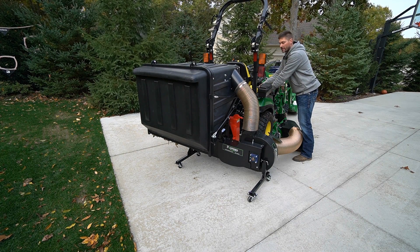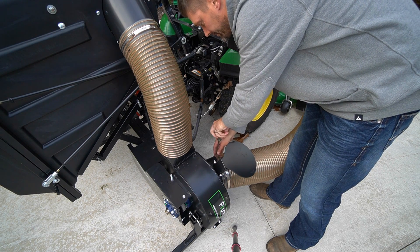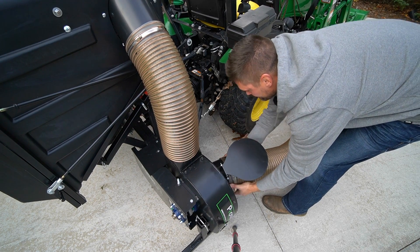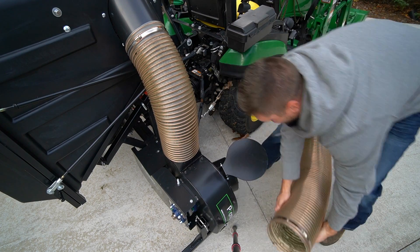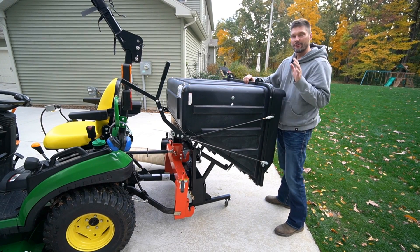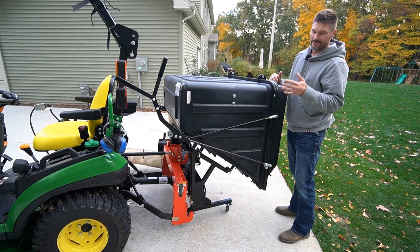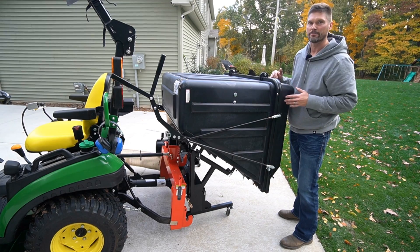Go ahead and lower it the rest of the way. Just take a flat head and loosen up your nut here on your clamp. Probably in hindsight I should have done this before I disconnected it to have a little better leverage. I'm going to pull this back a little bit and then disconnect the PTO shaft. You'll find it's a lot easier to connect and disconnect the PTO shaft after you pull the machine away a little — you just have a bit more room in there, since you're kind of squared off on both sides.